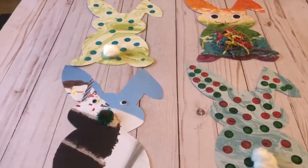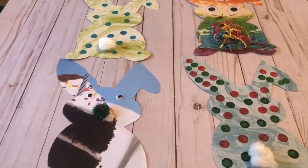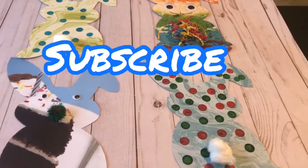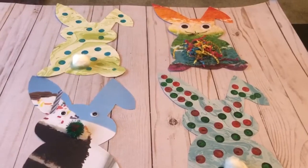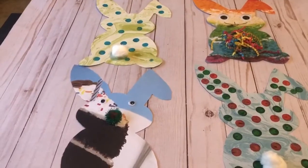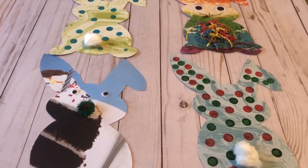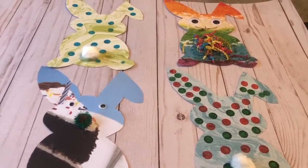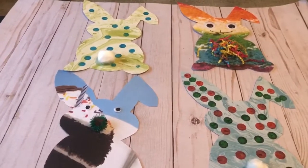And there you guys have it, our easy designer bunny cutouts. Thank you guys so much for watching. I hope you like this video and don't forget to subscribe to this channel. Have a fun adventure's day. Bye.